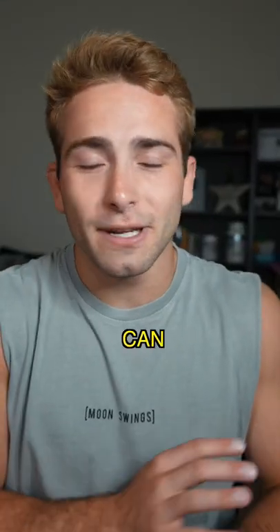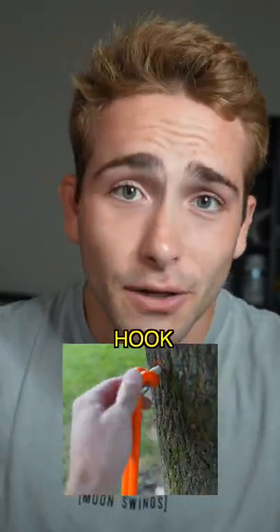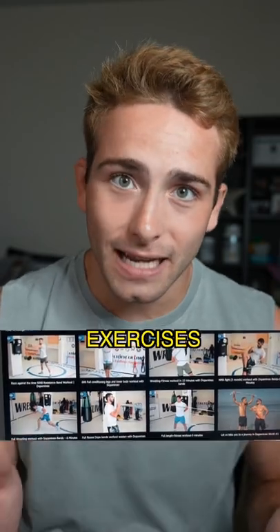The cool thing about it is you can hook these bands up to pretty much everywhere. Outside, I just hooked up a little hook to a tree. But honestly, that wasn't even the tip of the iceberg — they have a whole website of exercises and different ways to tie the band. I think this might be my new favorite way to exercise.